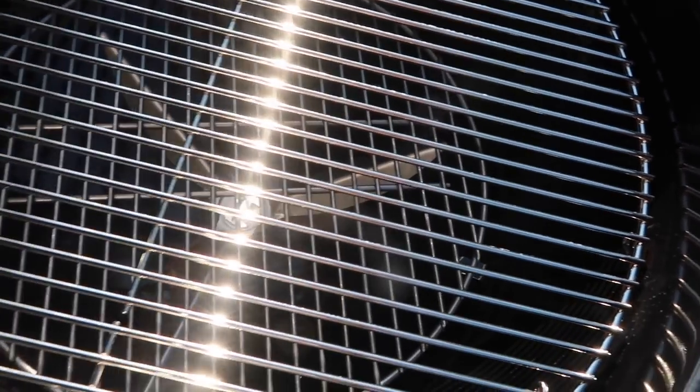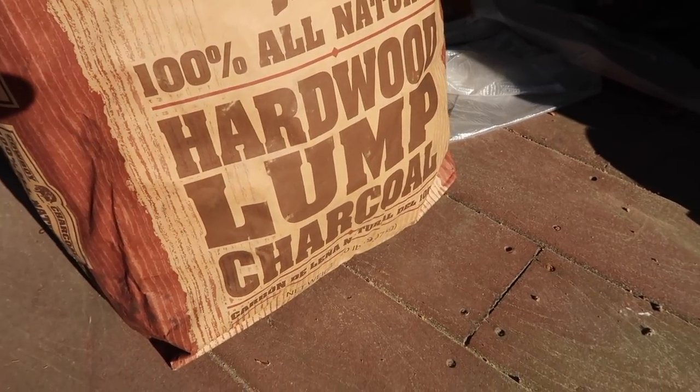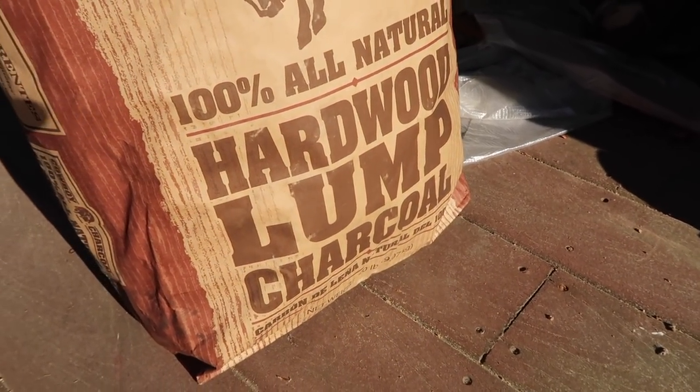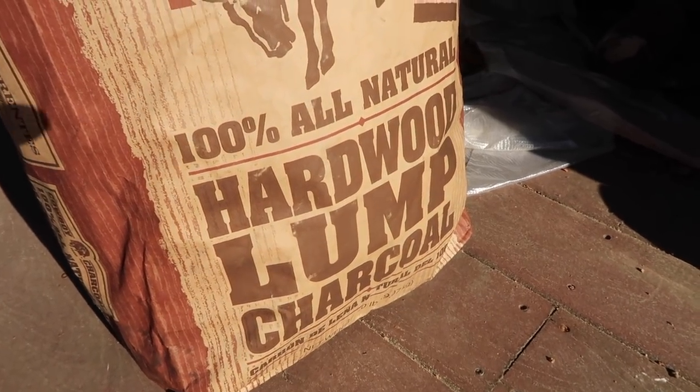I just got this thing assembled and I wiped out the interior to get the manufacturing grease film that's left on it out. And now I'm going to light up this hardwood lump charcoal, get it going in the grill to get the grill seasoned a little bit before I get the steaks on there. Let's go.